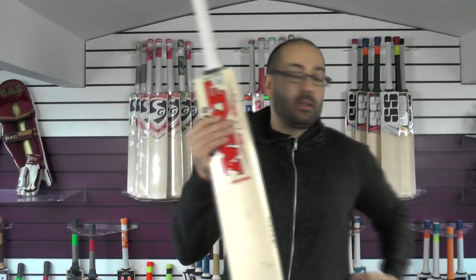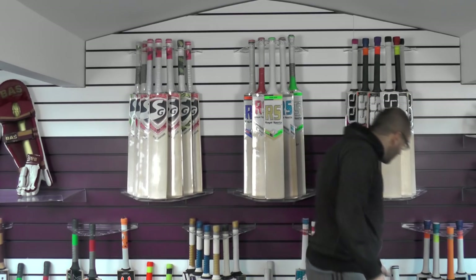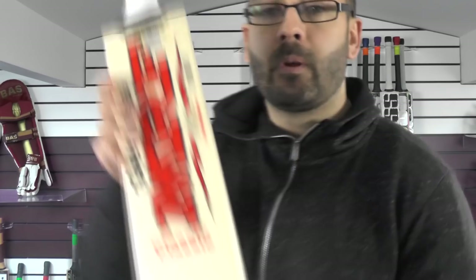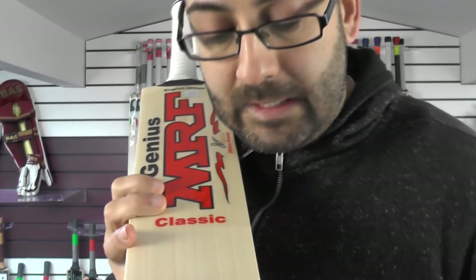So that is the Run Machine. We'll move on now to the Shikha Darwin Classic Cricket Bat. Not as many grains on this one, but they are nice clean grains, not perfectly even.